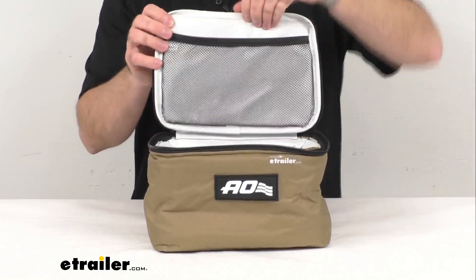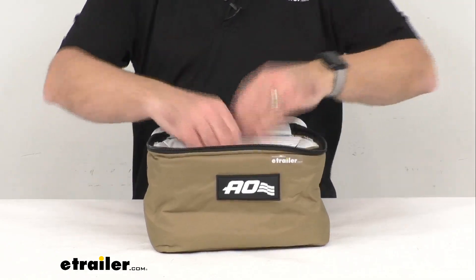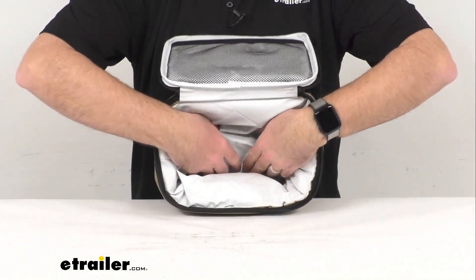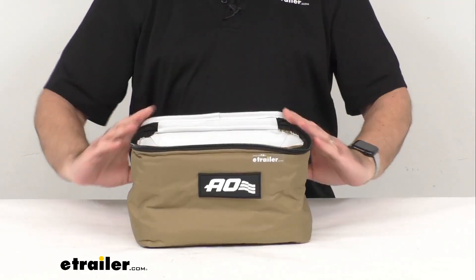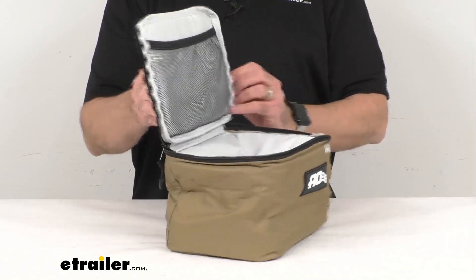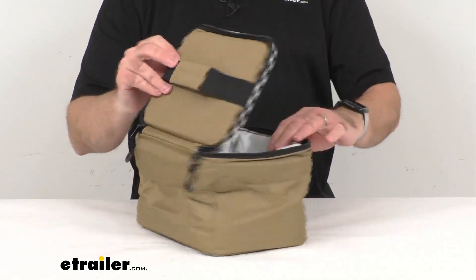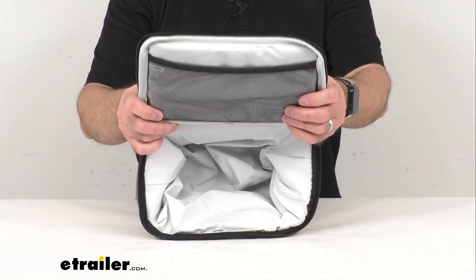That mesh pocket is included in the top cover. This feels like there's quite a bit of insulation, and I think it's going to do a great job of keeping your items cold for quite a long time. This is a top-loading cooler, so that's going to make it very easy to load and locate items. You're going to be able to quickly retrieve items and see what you're pulling out.